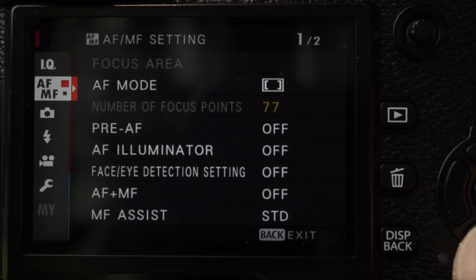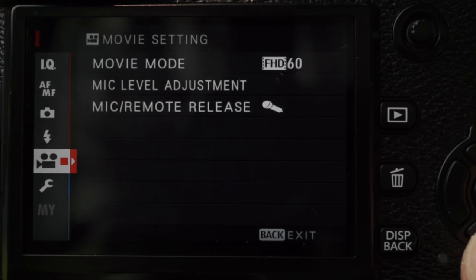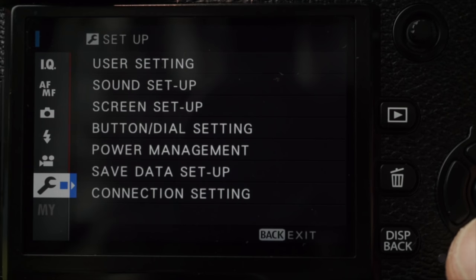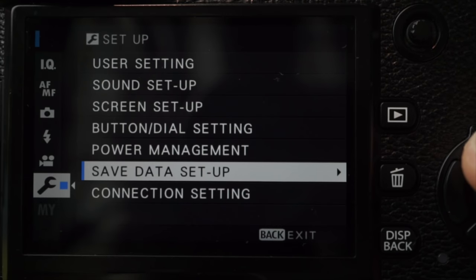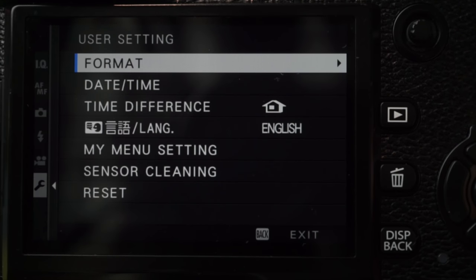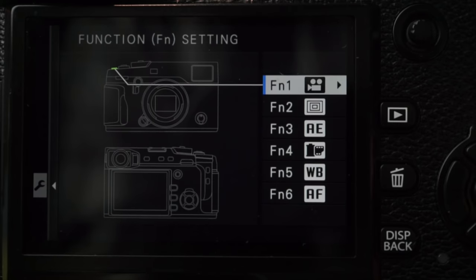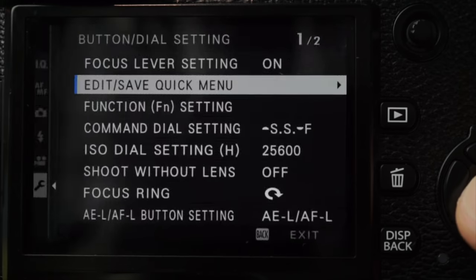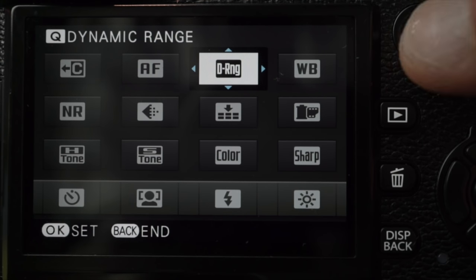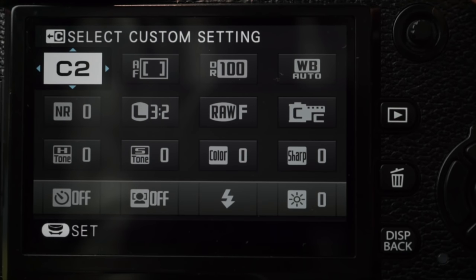I'm liking this improved Fuji menu system. The organization by function, as opposed to traditional shooting and setup categories, makes finding features simple — but not everything is where it should be. While the card save settings are on Setup, the seemingly related format command is hidden as a user setting. There are six customizable function buttons, and I like the visual guide. The Q menu provides access to the most used shooting functions and can be customized, and up to seven custom presets can be created and accessed.